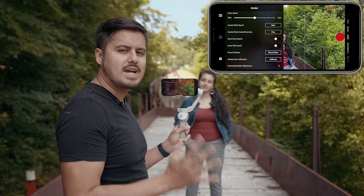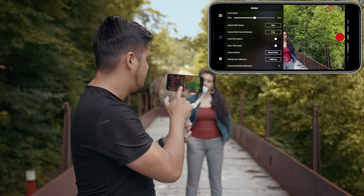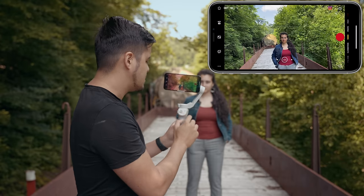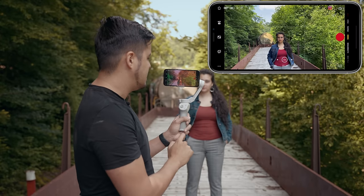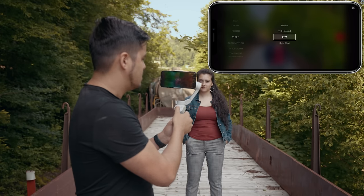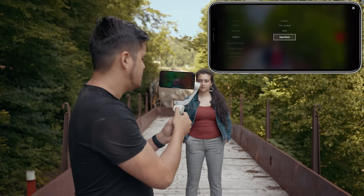There is an easier way to change modes faster. When you head to the M button, instead of selecting photo or video, just select quick menu. This way, when pressing the M button, I can quickly switch those modes. So now I'm gonna select the spin shot.